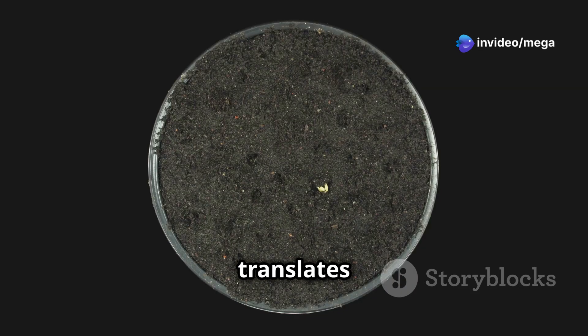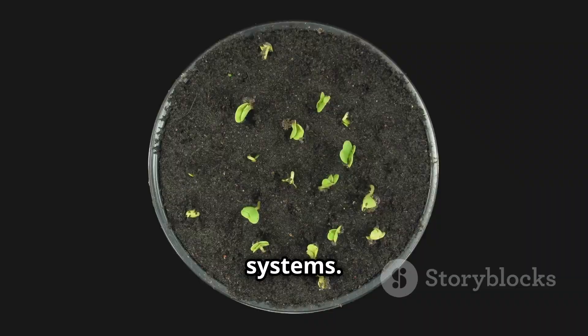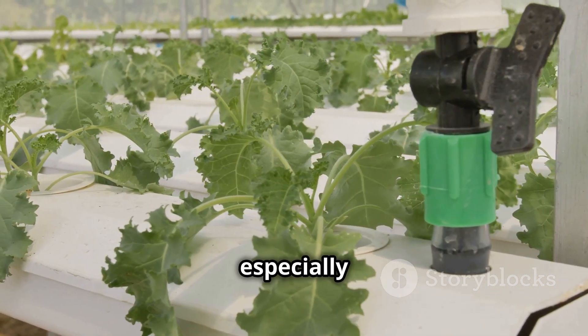This difference in approach translates to faster growth rates and even greater water efficiency in aeroponic systems. Aeroponics, however, can be slightly more complex to set up initially, especially for beginners.